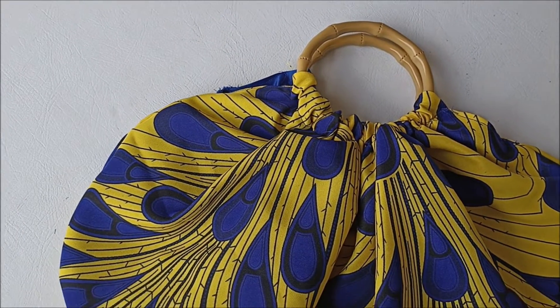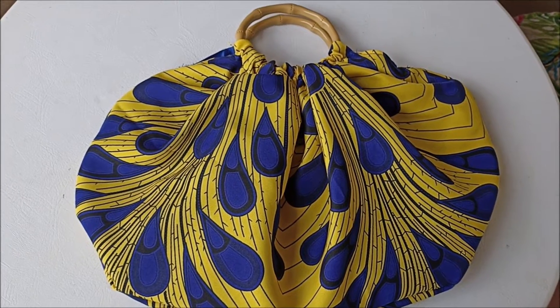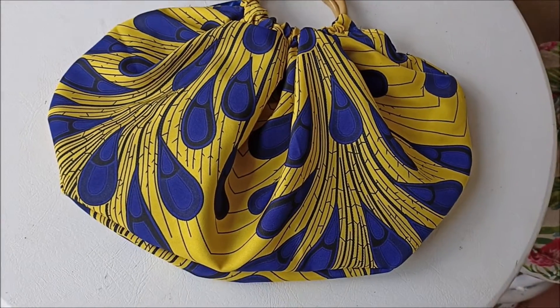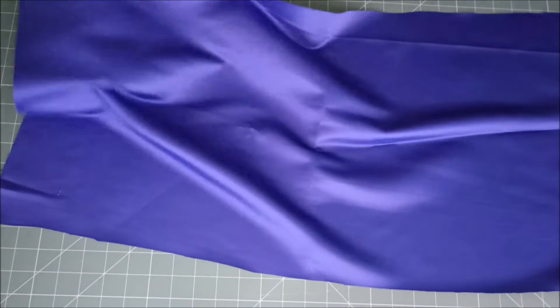Hello my fellow crafters, how are you all doing? I hope you're all doing great and I hope you're all crafting and keeping steady on the grind. Today I'm going to be showing you guys how to make a round bag with bamboo handles.